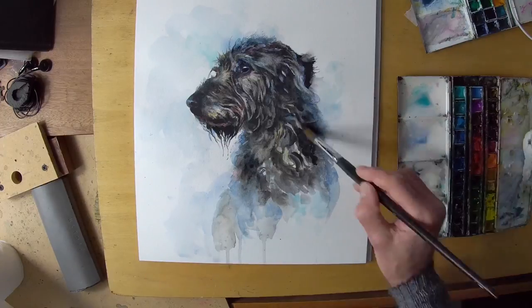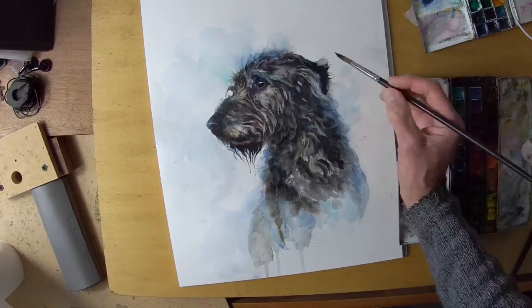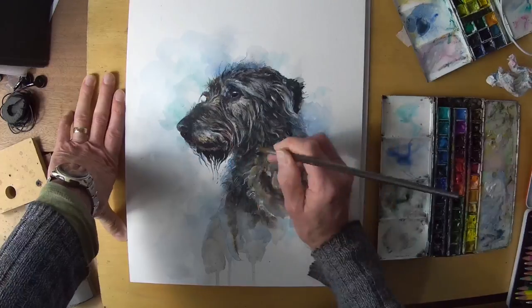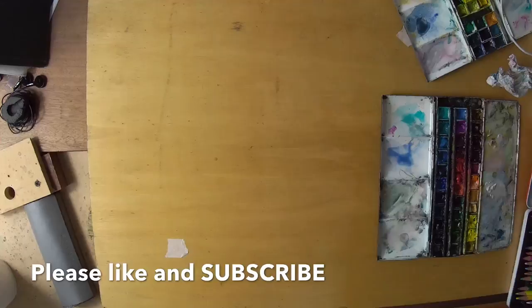I'll keep the background very simple and just suggest sky with a few washes of cobalt teal and cobalt blue, which also relate to those blue reflections and the early blue underpaintings.